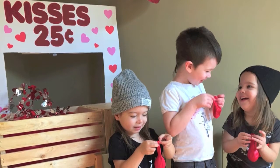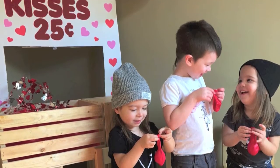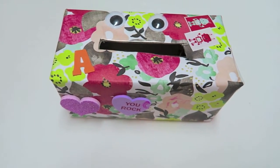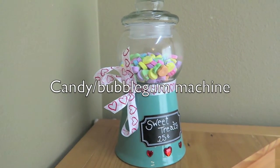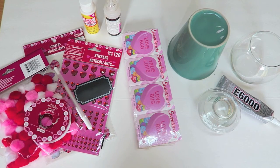Welcome back to another kids craft video. Today we are talking about Valentine's Day, so let's go. We are going to start with this candy bubblegum machine, and here's everything that you are going to need.